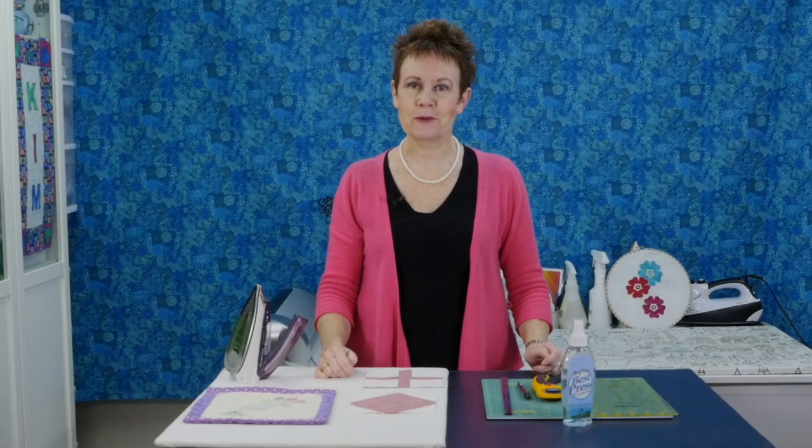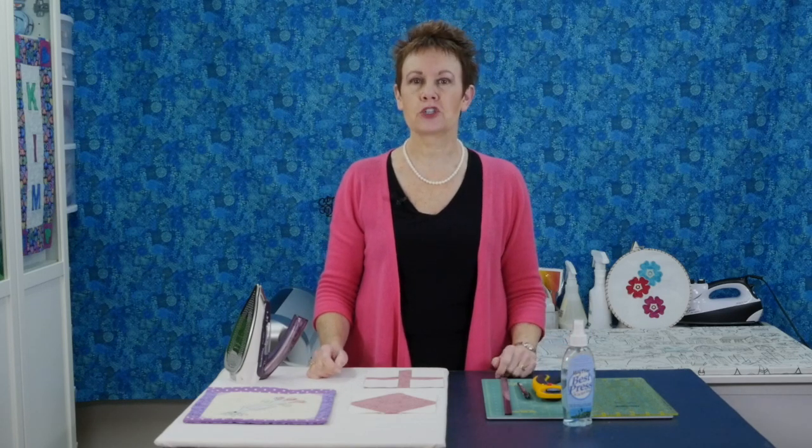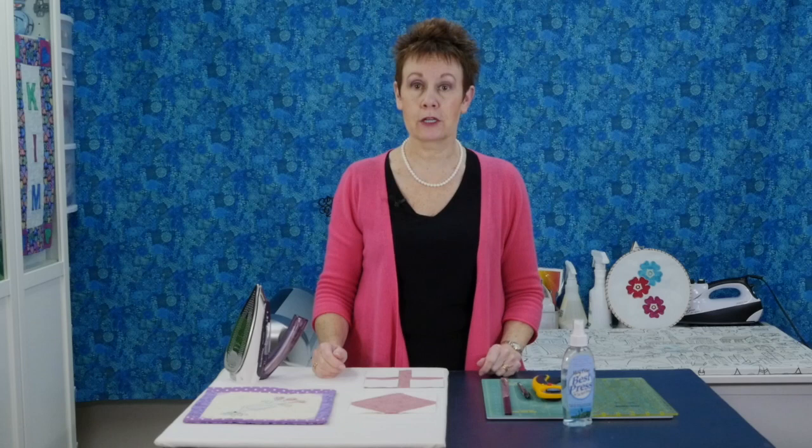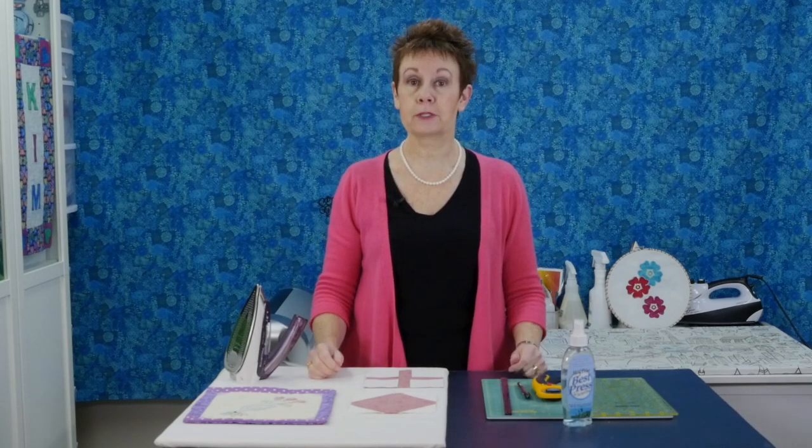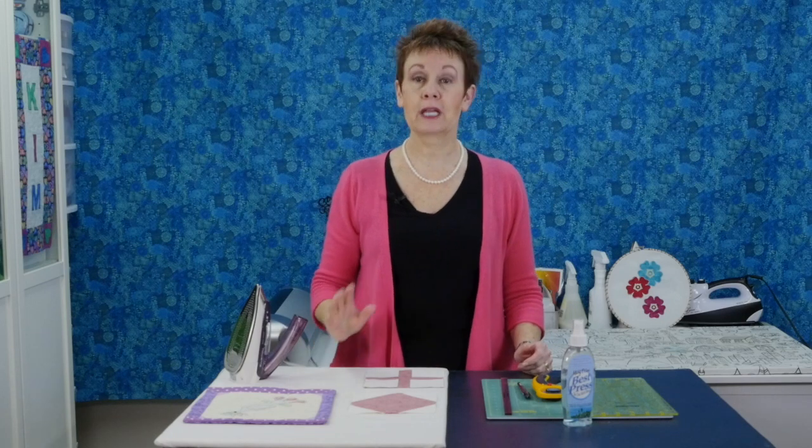Welcome to Chatterbox Quilts. I'm Kim. In today's episode I'm going to show you another quick quilt block. If you haven't seen my previous episodes where I showed you various variations on quick quilt blocks — some are stitch and flip blocks, some are to do with half square triangles — I'm going to put a link in the description below for the playlist where you'll find all those previous episodes in one place.